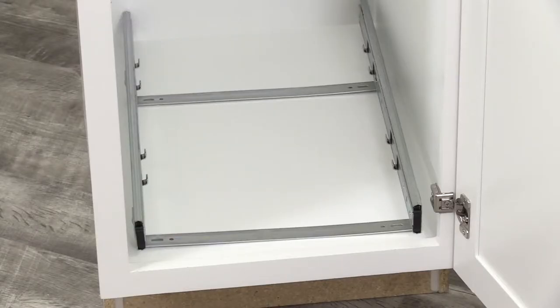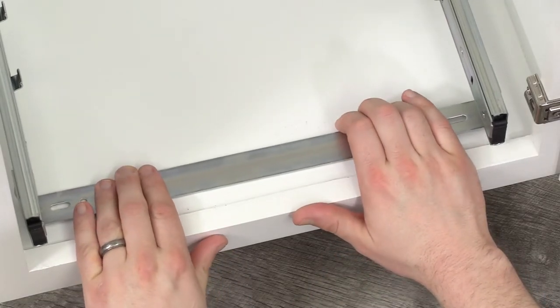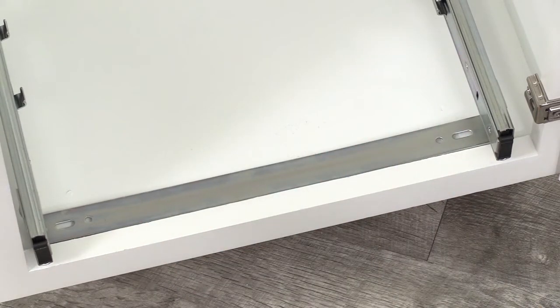Place the sliding base assembly on the floor of your cabinet in the desired position. Slide the front mounting strap against the back edge of the cabinet face frame.